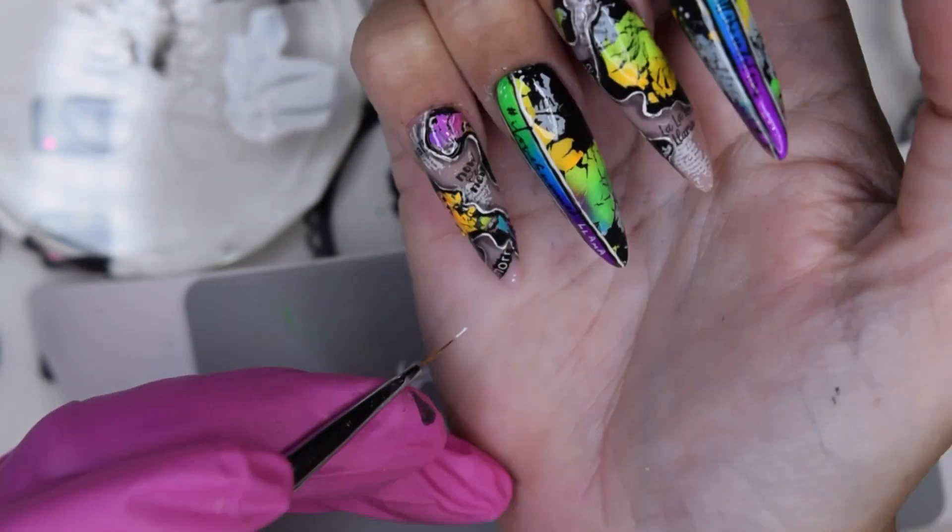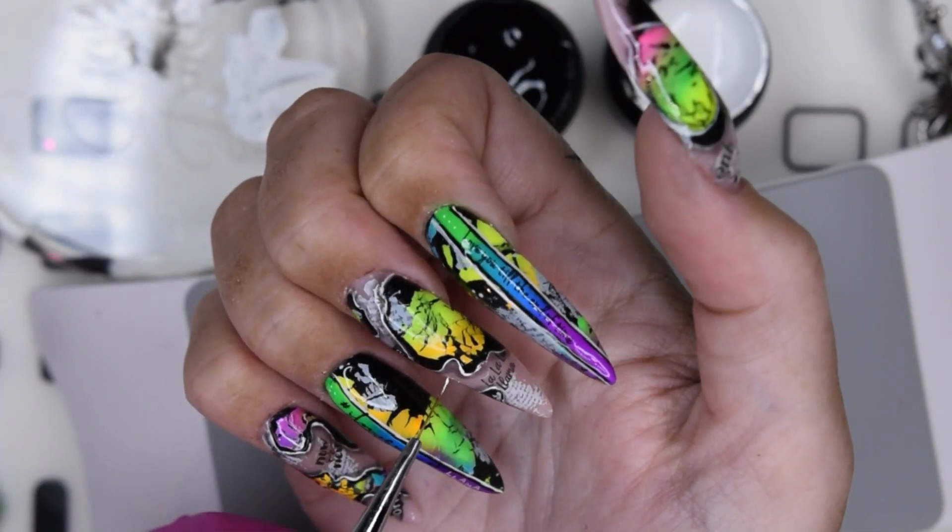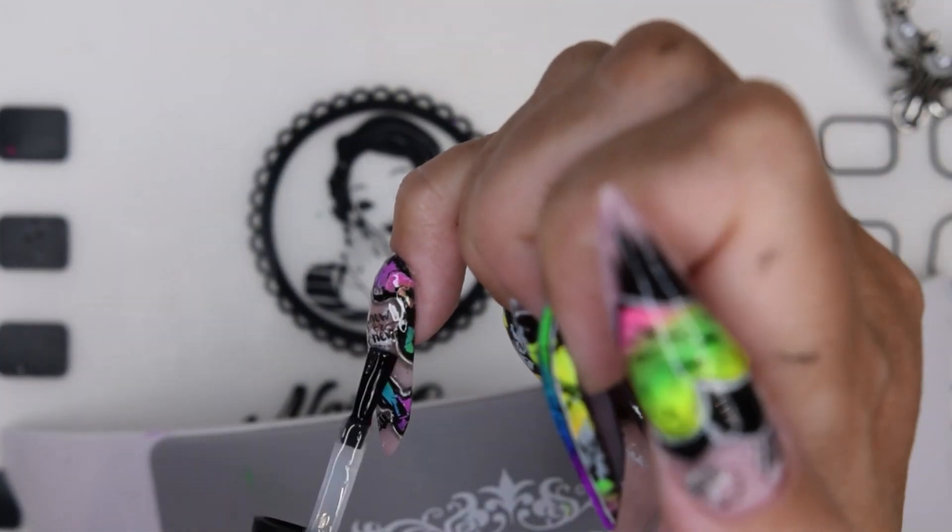I also go in and add some tiny white dots here and there, because why not. Then, once all of this is done, I apply the final top coat.